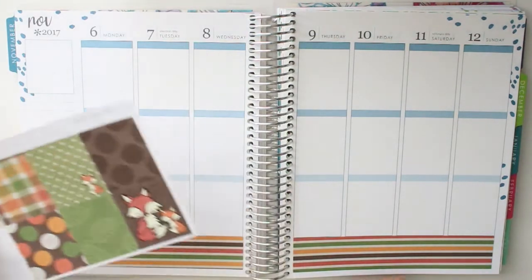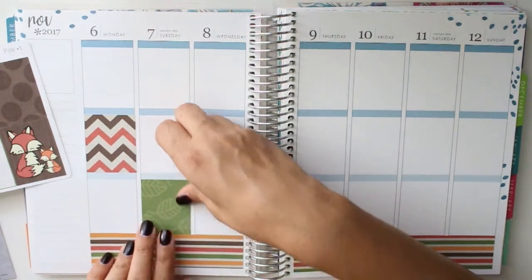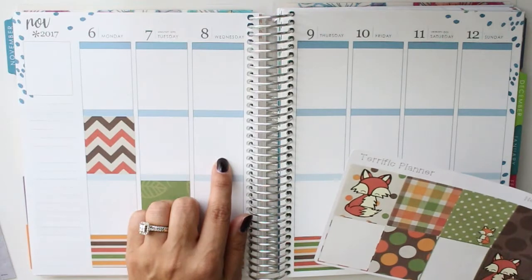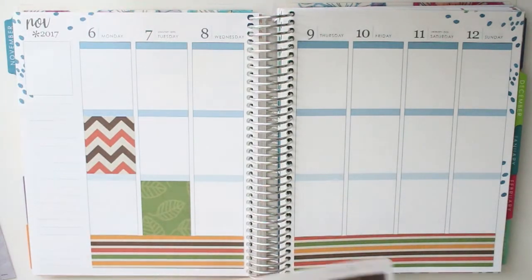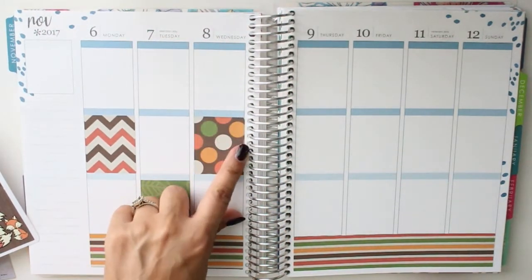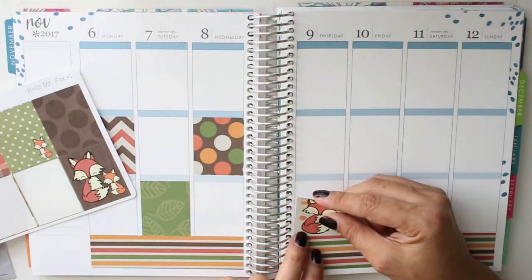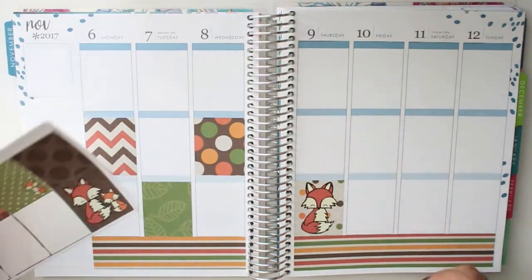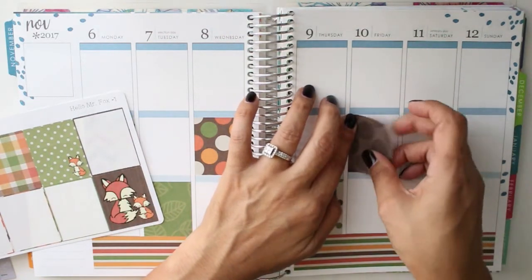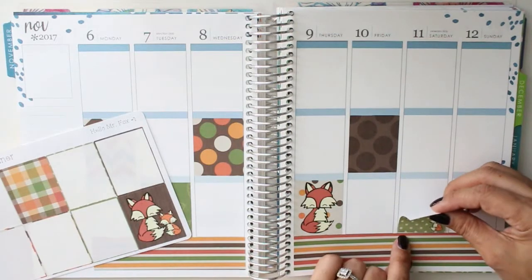We'll do that one, we'll do the green one down here — these leaves are really pretty. This isn't as busy a week as my previous ones have been, so we're going to have quite a bit of white space this week and we'll be filling in a lot as the week goes by. Let's do that one — we'll put this cute little fox down here on Thursday. And then we will do this other brown one up here, and we'll go with our green with our little tiny fox down here.